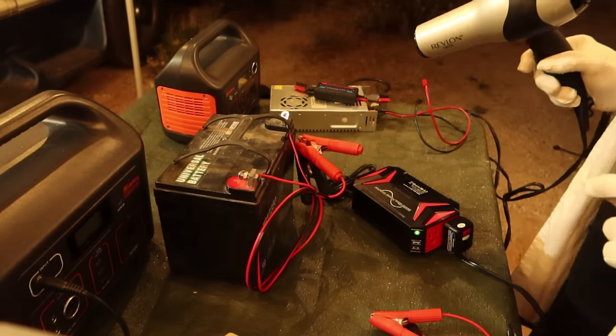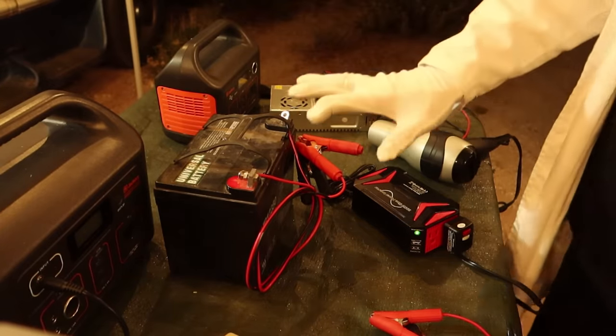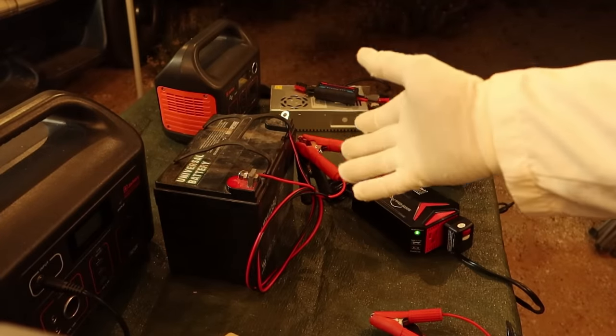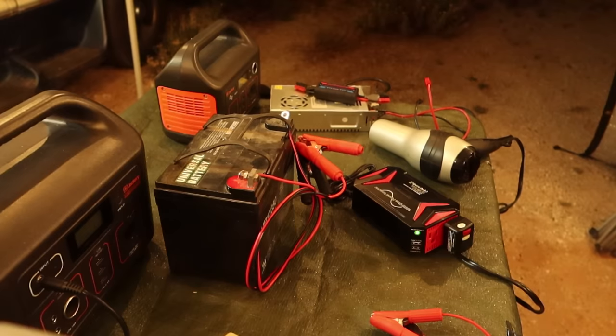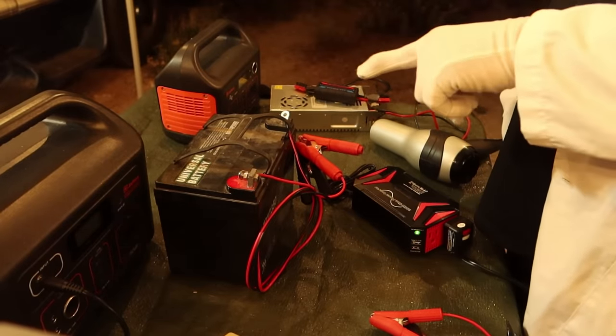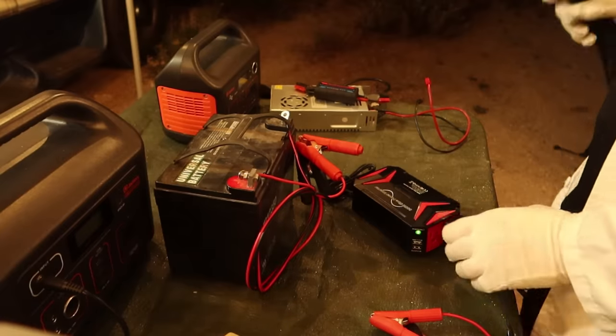The fan came on and started running pretty hard. Now we know that if you hook it directly to a battery — this one is fully charged, running probably 12.4-12.5 volts because it's kind of old — if you hook this inverter directly to a battery, will you be able to charge a big power station or a Blue Eddy? That's what this test is all about.